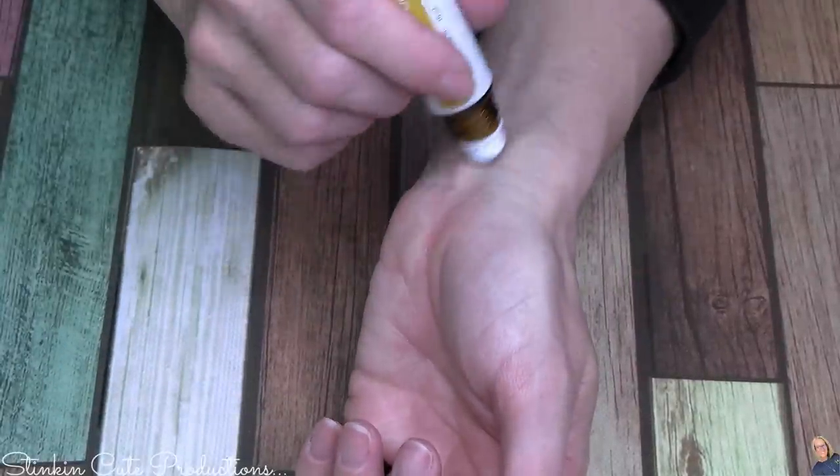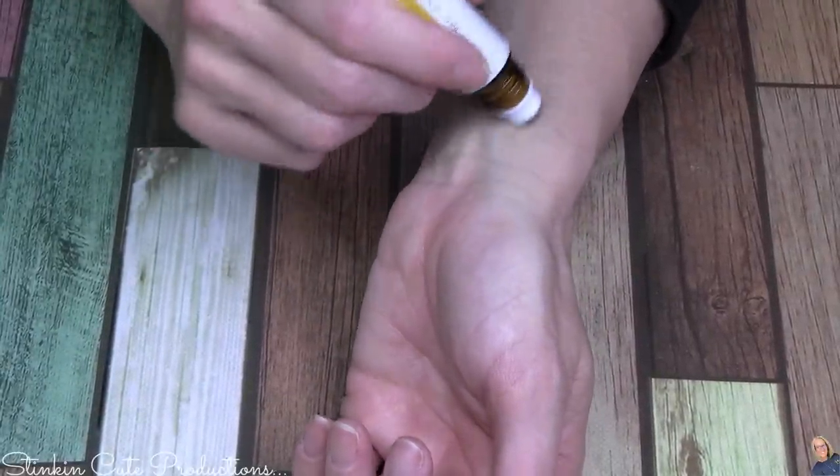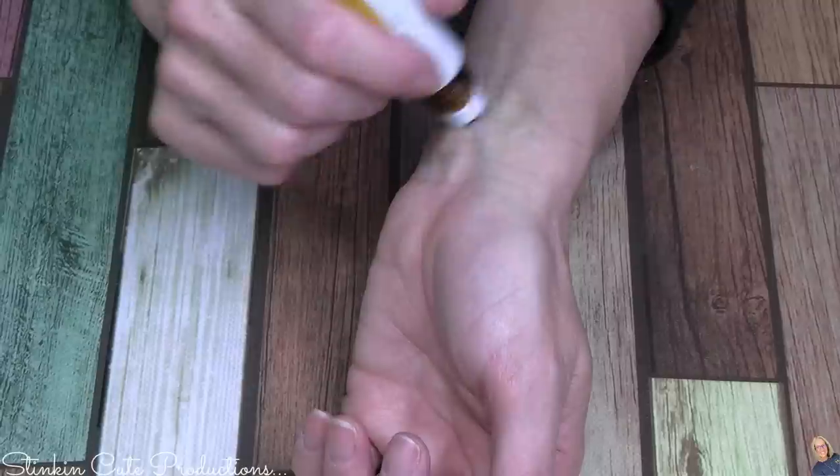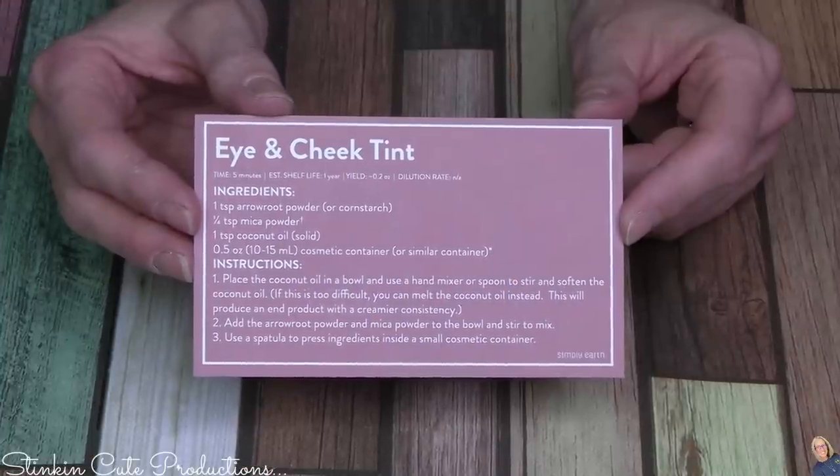This label gives you the directions on how to use this roll-on and the ingredients in case you forget. This roll-on should be applied to those pulse points to give you the feelings of joy.